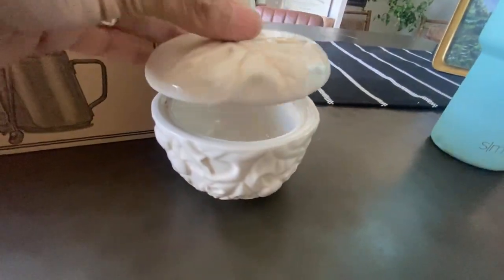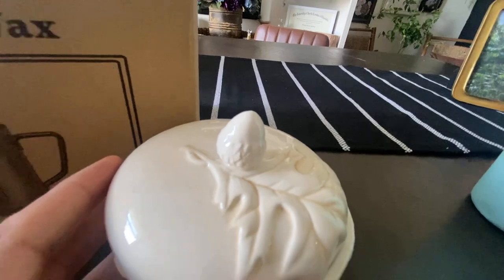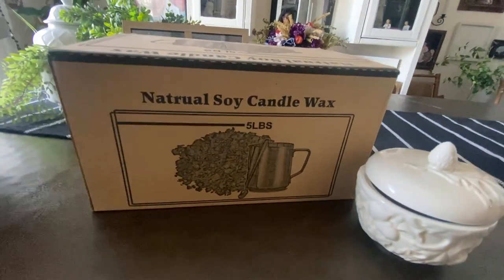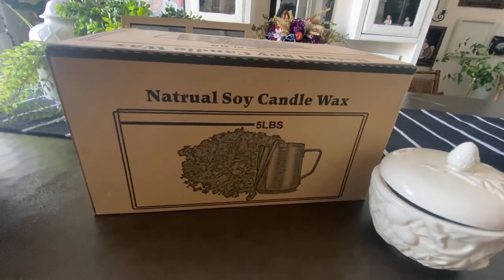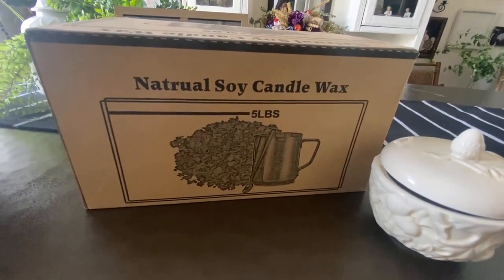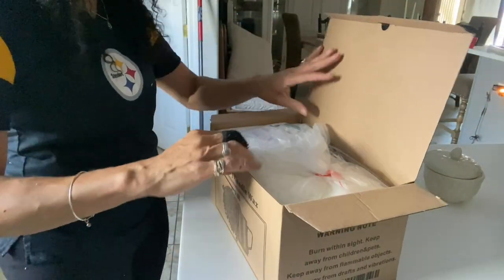Oh my gosh, it's perfect — these leaves, every time I look at it. That little acorn on the top! I ordered this natural soy candle wax candle making kit from Amazon and I will link it in the description box for you. Everything you need to make your candle is inside. We're going to head to the kitchen and I'll show you what's inside the kit, and then we're going to make our fall inspired candle.